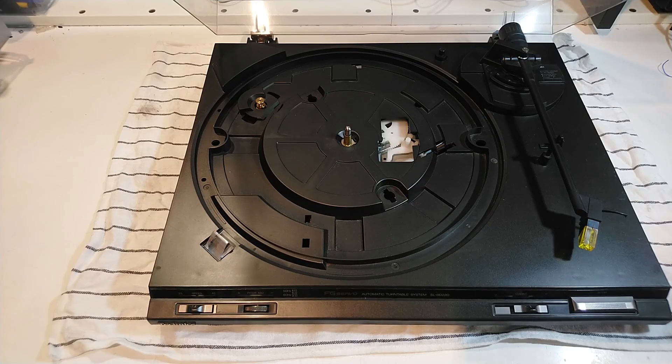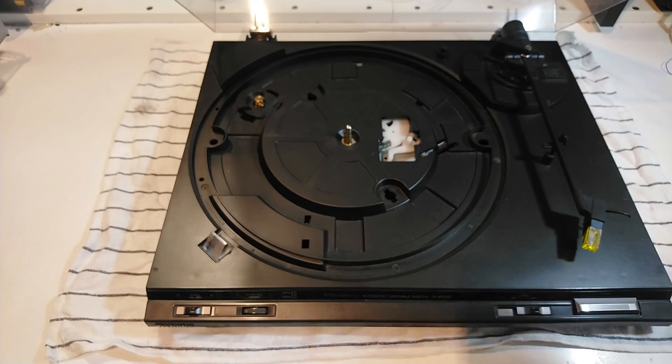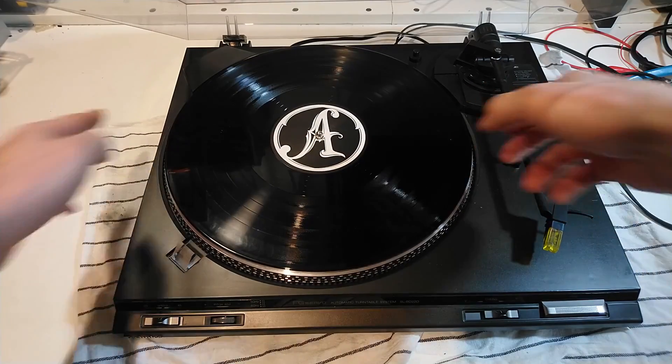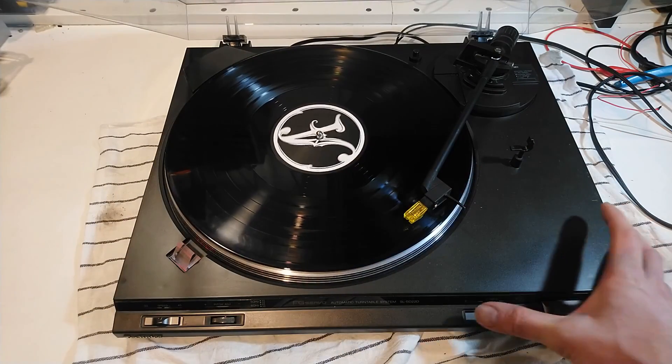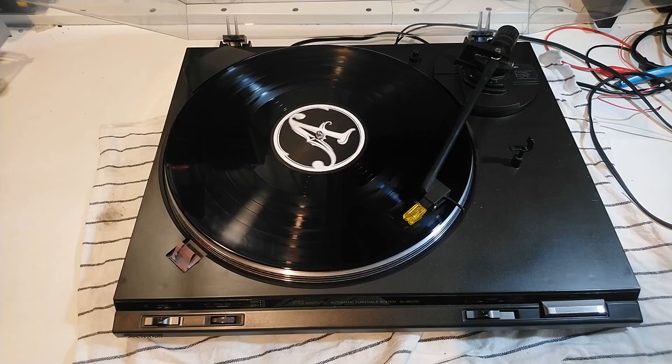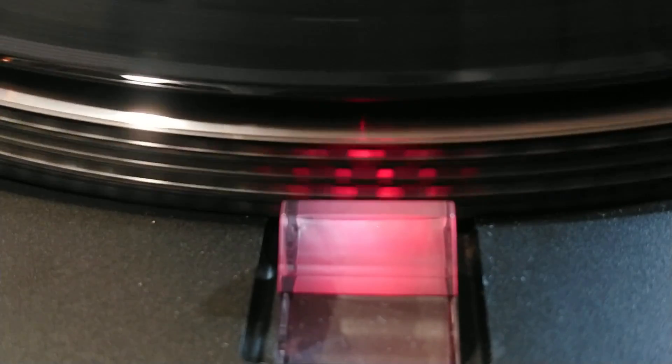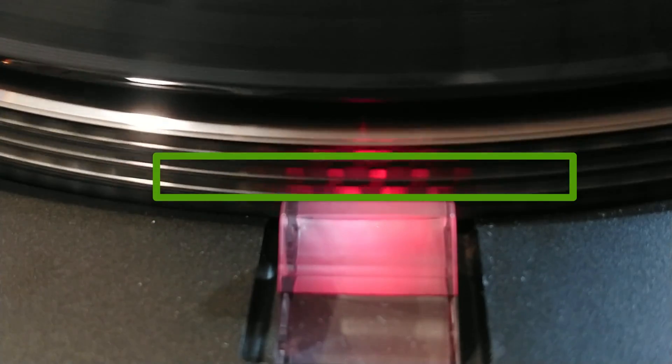That was easy, so I thought. No need for a complex fix or a YouTube video about it — all I needed to do was order a new belt, put on a record, and enjoy. Then I noticed something: that strobe dot is supposed to stand completely still.